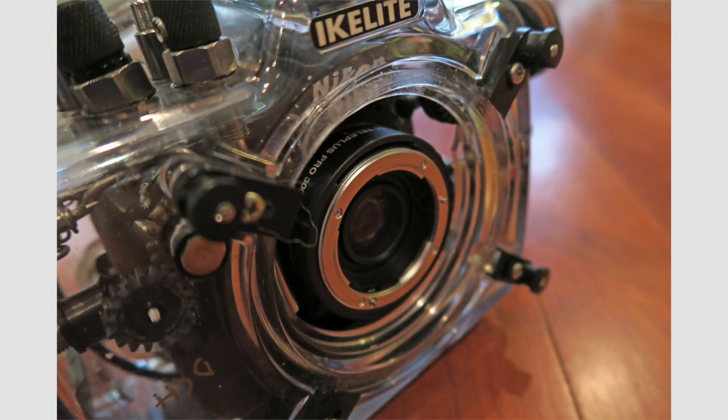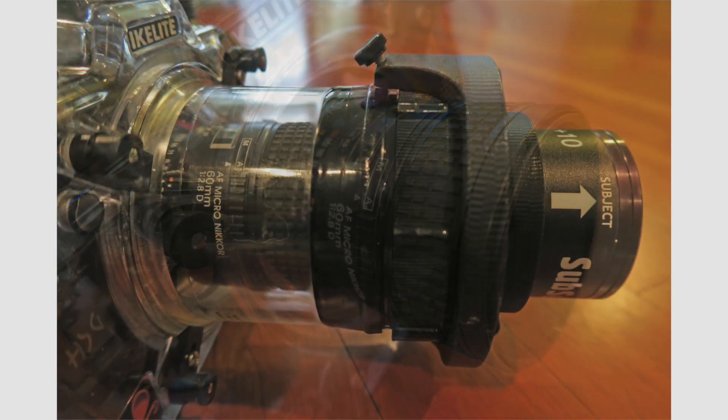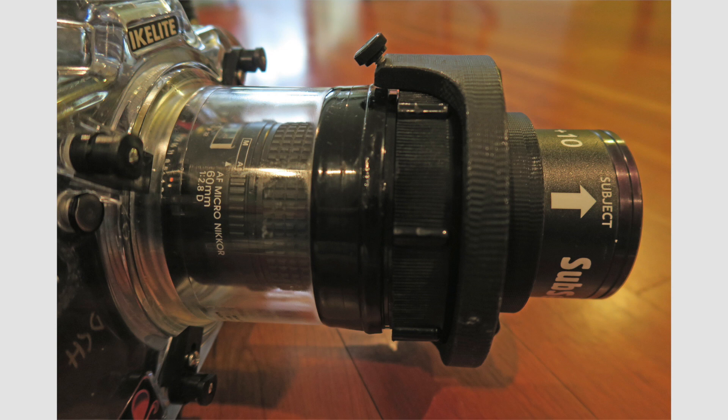This image shows the camera in the housing but now with the teleconverter added. In this image the 60mm macro lens has now been added to the teleconverter, making the lens a little longer. This image shows the flat port now added, with a retractable plus-10 Sub-C wet diopter attached to the flat port. I needed a somewhat longer flat port to accommodate the longer lens setup with the teleconverter added.